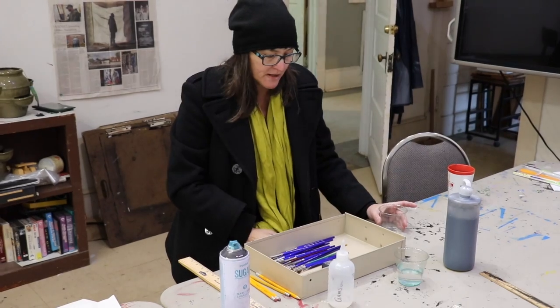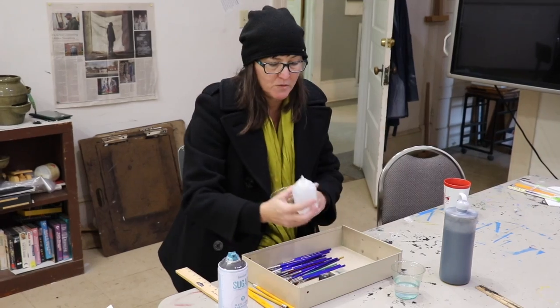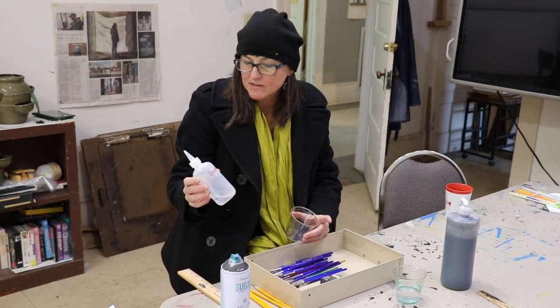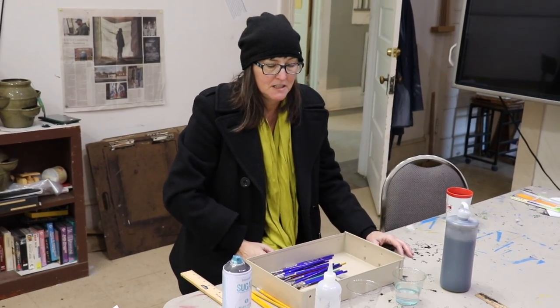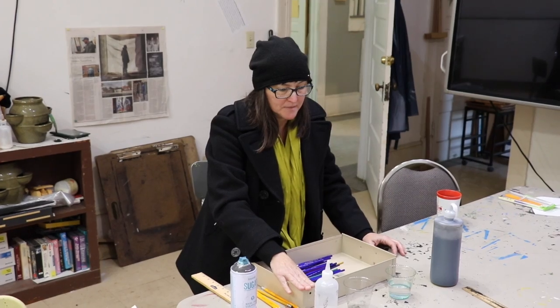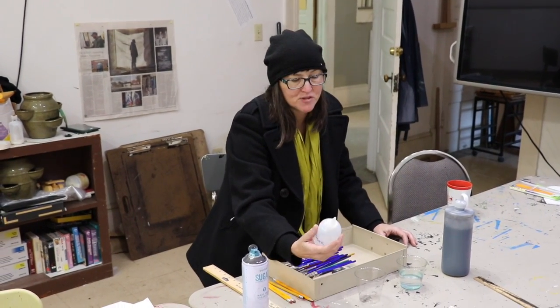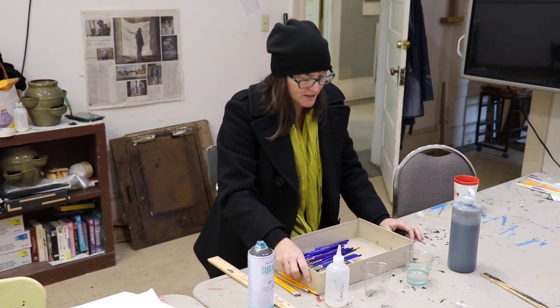But some things, like the oil pastel, the binder in there can only be extended with paint thinner, and that's what this is — because water and oil don't mix. So the two different extenders are water or paint thinner. This is called Gamsol; that's the type of paint thinner that this is. It's a safer version, but do be careful with this.